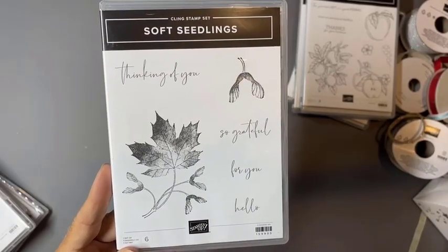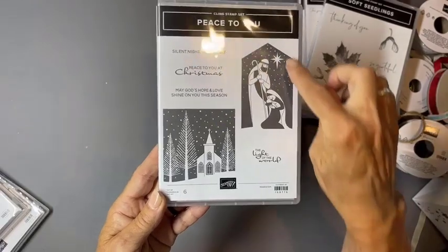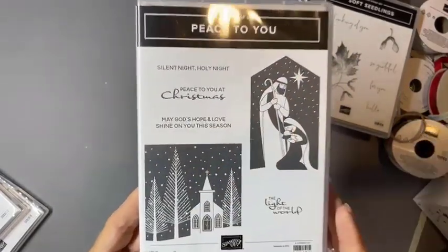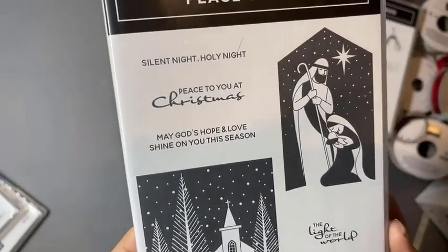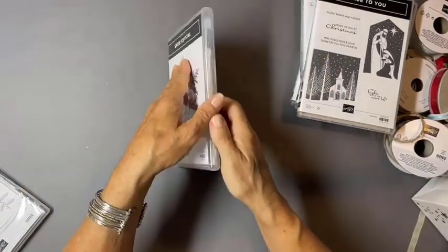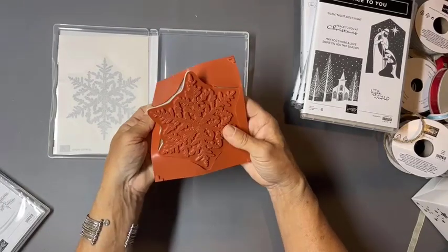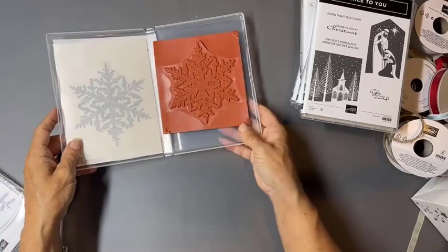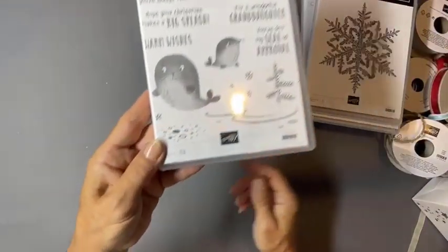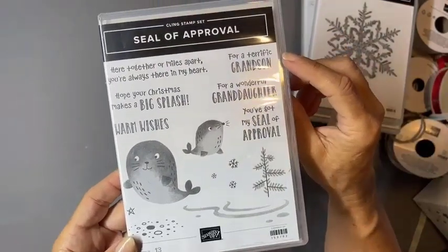We also called them wishers, like dandelion things we'd make wishes on as children. I love this beautiful nativity — it has nice straight lines so it's very easy to cut out — plus some greetings in a very different, more modern font. There's one big large stamp that will cover the front of a standard A2 card, which is a 4¼ by 5½ card — one very large snowflake. You could do some fun decor pieces using it on vellum or acetate. Look at these sweet little seals — aren't they just the cutest?